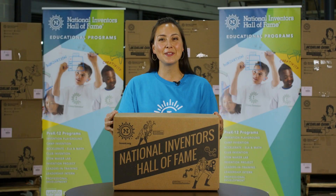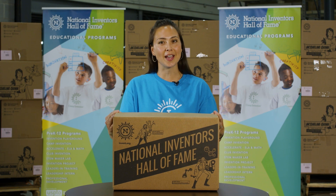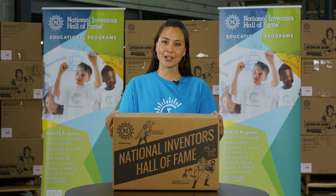Hello and welcome to Camp Invention Connect. Congratulations on joining families nationwide on a journey to unlock your child's confidence through innovation and creative problem-solving.